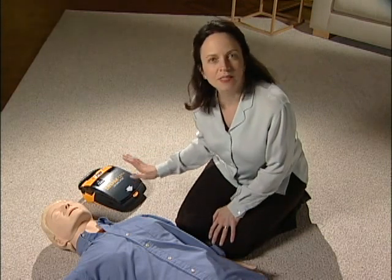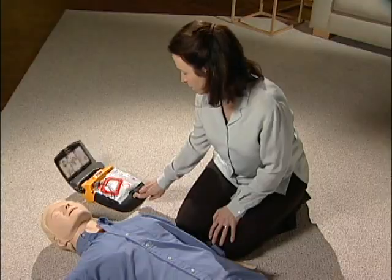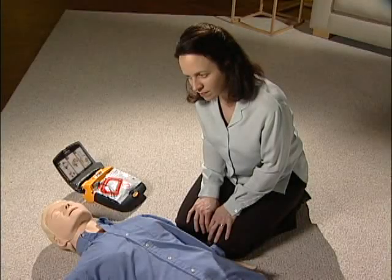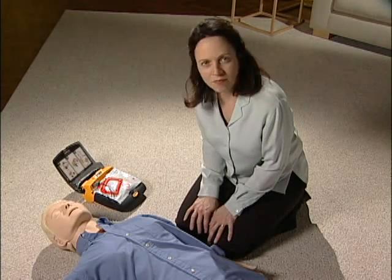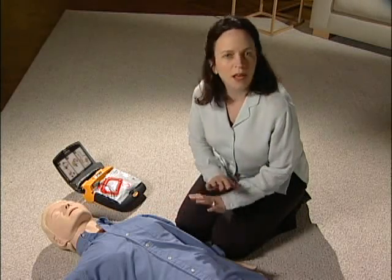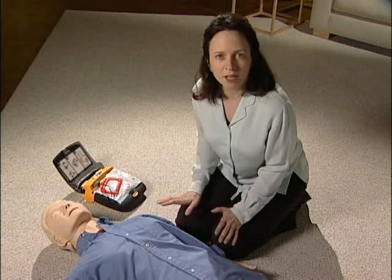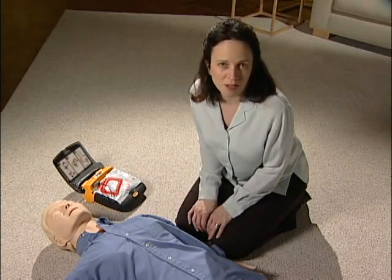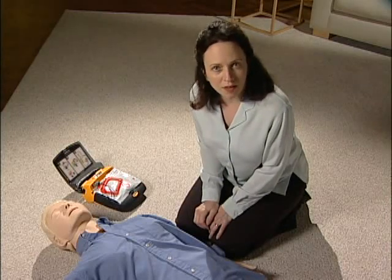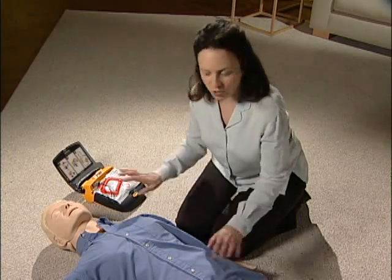Set the LifePak AED on the same side of the patient as you. Press the on-off button. The device will say: 'Call for help now. Remove all clothing from patient's chest.' You've already called 911, so start getting the clothes off their chest. Do whatever you have to do to clear the clothing quickly — lift it, tear it, or cut it off. Don't waste time being nice to the clothes. Some versions of the LifePak AED come with a kit that has a pair of scissors, but the fastest way is often to just tear open the shirt.